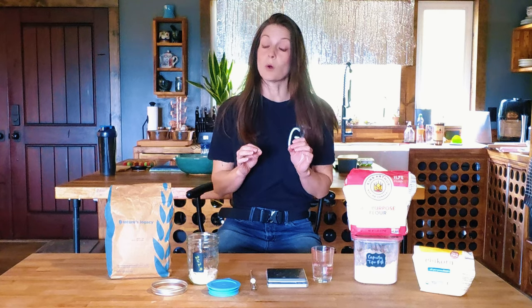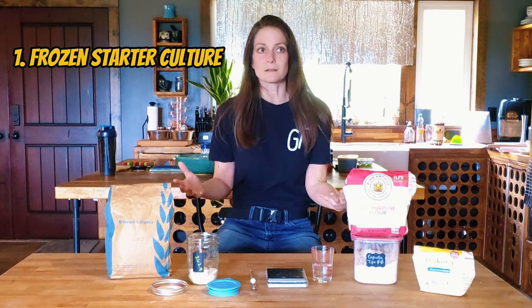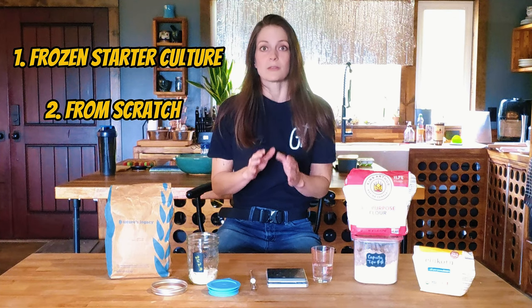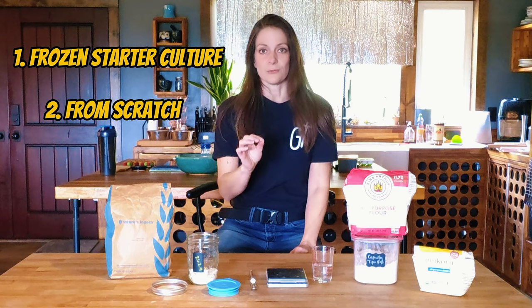There are times where you may want to use volume. I'm going to do a video later on making a sourdough ciabatta, which is super great, and that is where I will do one measurement with volume instead of weight — I'll explain that in that video. There are two ways you can make a starter. You can buy a frozen starter that has a particular flavor profile, like San Francisco sourdough or a rye sourdough, but you don't have to. You can start your own starter from scratch with just your flour and water. The beauty is the process is exactly the same for a frozen starter versus making it from scratch after the first day.